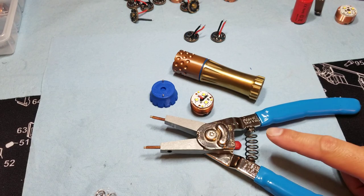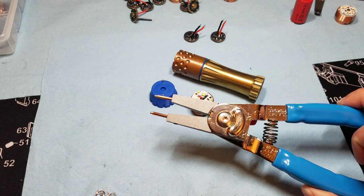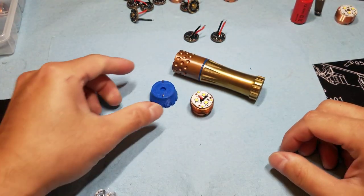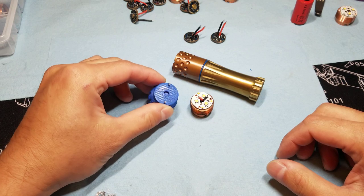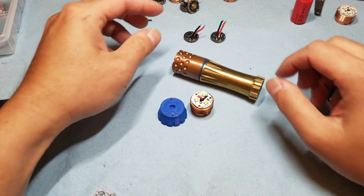What I've been using to date is a really nice set of channel lock snap ring pliers — if you have a pair of these they work great. Alternatively, every dragon drop-in will come with this 3D printed tool that I made, which is basically like a spanner wrench that replaces the need for the snap ring pliers.